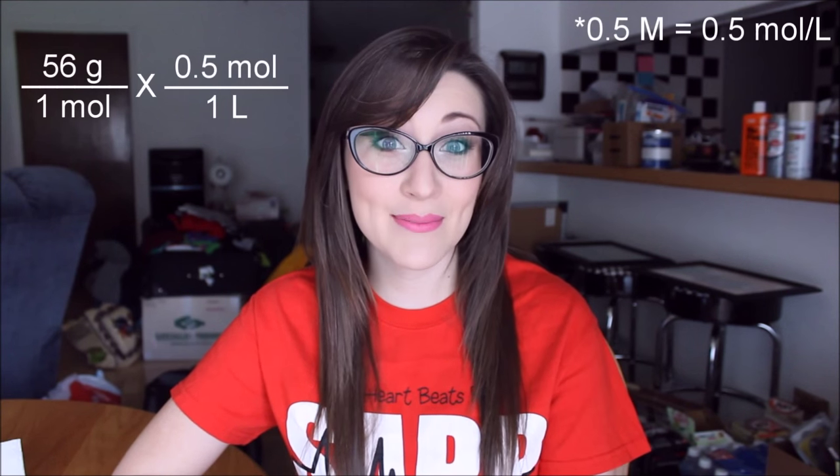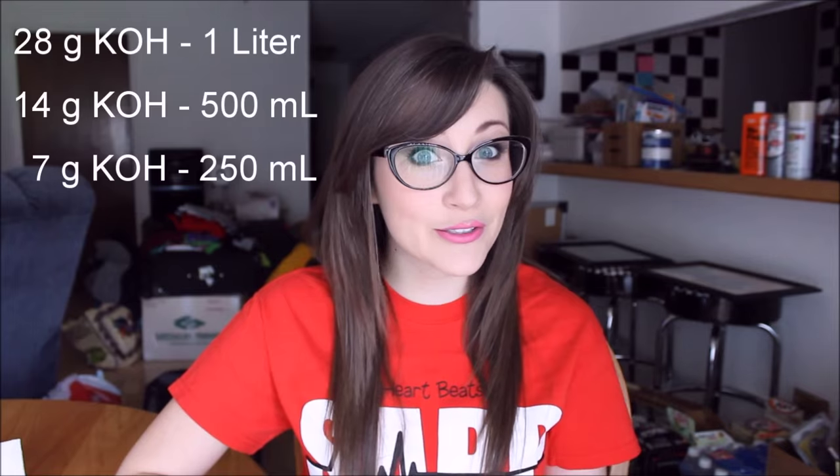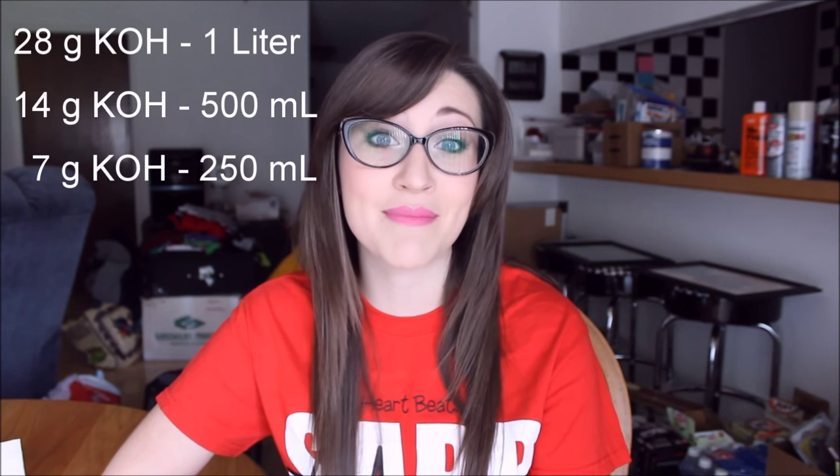To the molar mass, since that's 1 mole, we need to multiply that by 0.5 molar, and that gives us 28 grams per liter. We don't need a liter of solution, so we're going to half that and then half it again. I'm only going to prepare about 250 milliliters of a 0.5% potassium hydroxide solution. So if we have to add 28 grams to 1 liter, then we would put 14 grams into 500 milliliters, and to 250 milliliters we would only add 7 grams of potassium hydroxide. Mix that really well until it all dissolves.